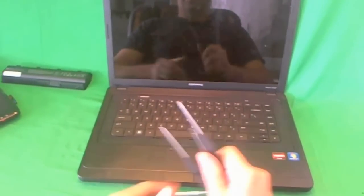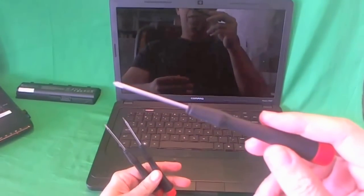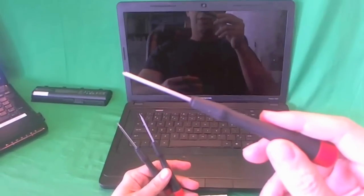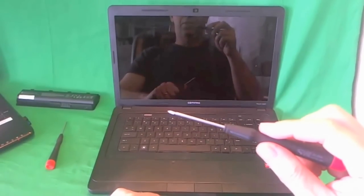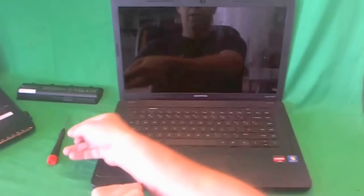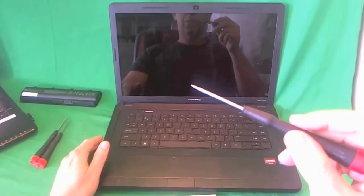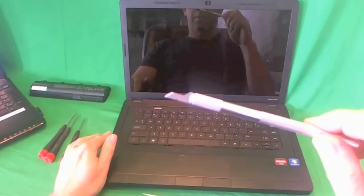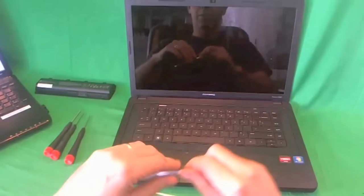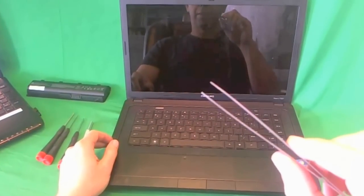We're going to show you the tools we're going to use to do the job today. We have some electronics screwdrivers. First one is a PH1 screwdriver — PH stands for Phillips and 1 stands for the screwdriver size. Then we have a smaller PH0 screwdriver to get to the smaller screws. We also have a flat head screwdriver for various jobs and to get at Phillips screws at an angle. We have an X-Acto knife with a pointed blade to remove the screw covers, and a pair of metal tweezers to remove any screws that may be stuck.